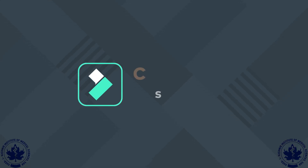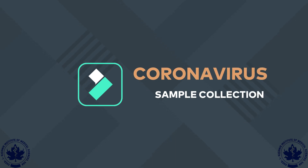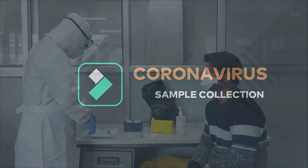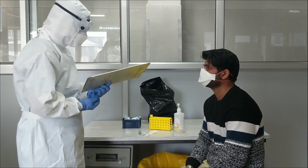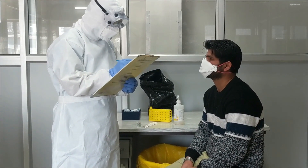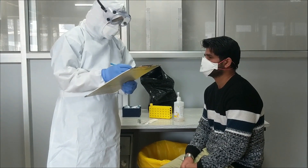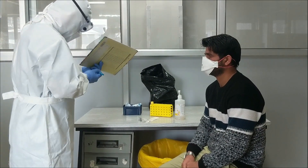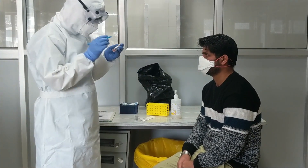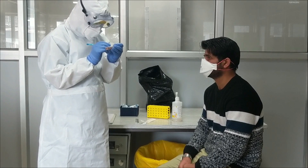We are going to demonstrate how to take nasopharyngeal and throat swabs from a patient suspected of any viral infection. Specimen collection should be performed by healthcare personnel who have completed training and demonstrated competency. Always use PPE before sample collection. Collect the necessary medical history and label the sample collection tube.